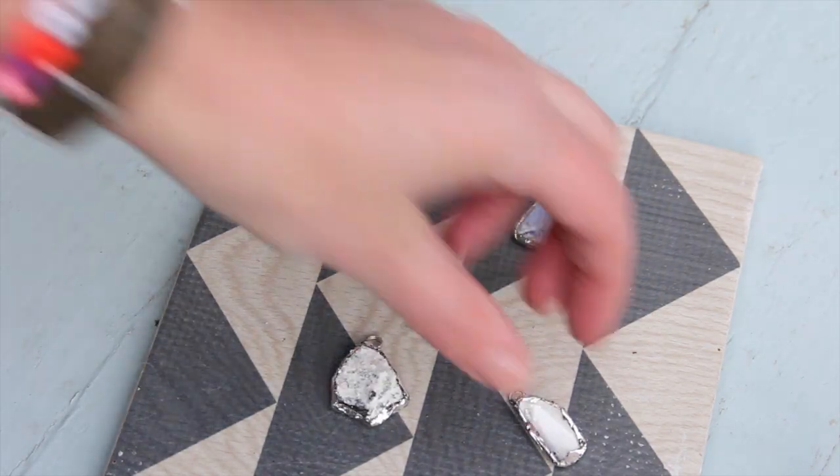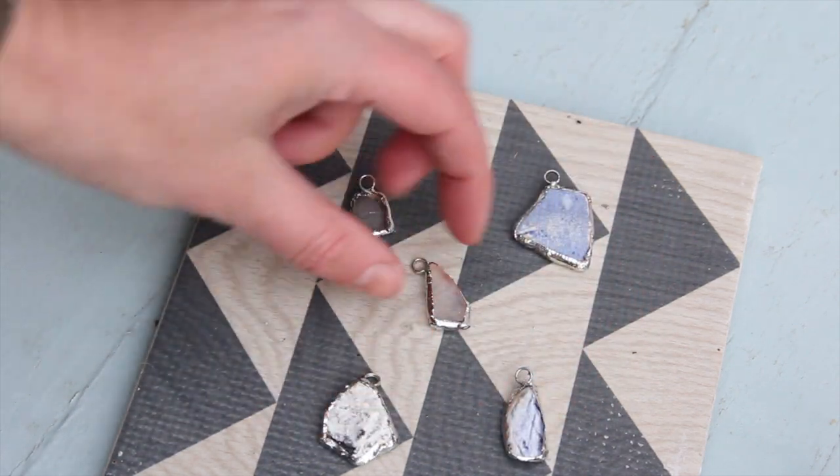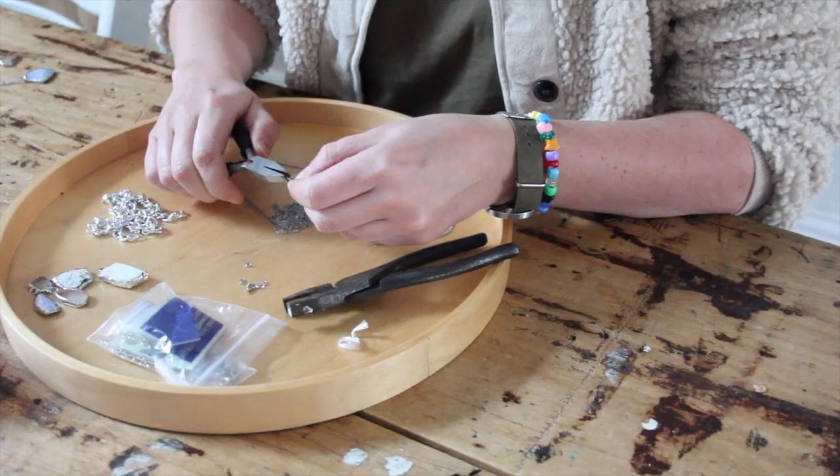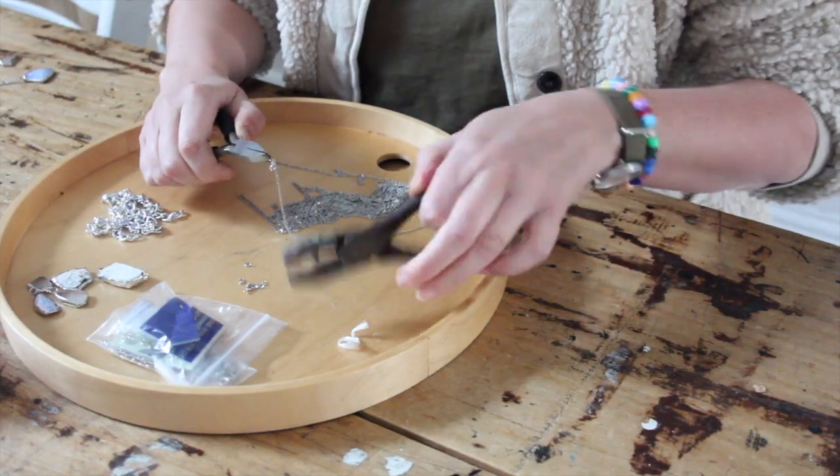The other hangers are done — from a bit of pottery, a lovely shell, some rock, and some sea glass. Now all I need to do is assemble the necklaces. I'm using chain, some fasteners, and a little jump ring.